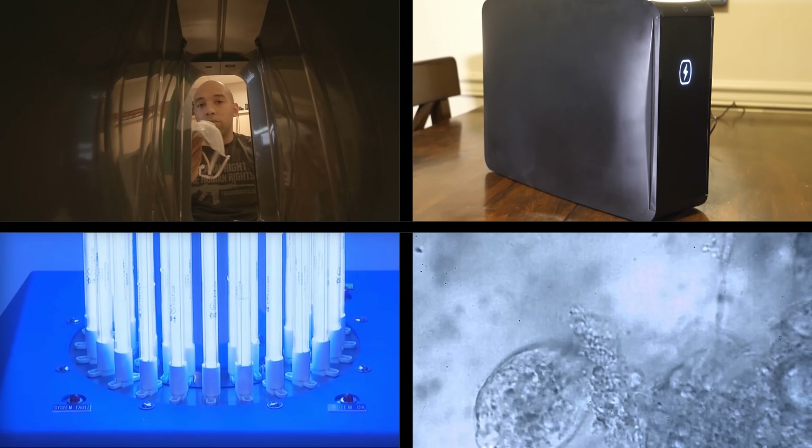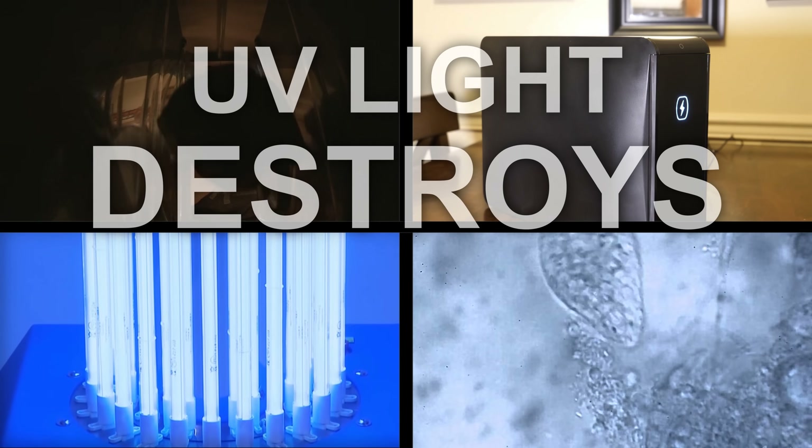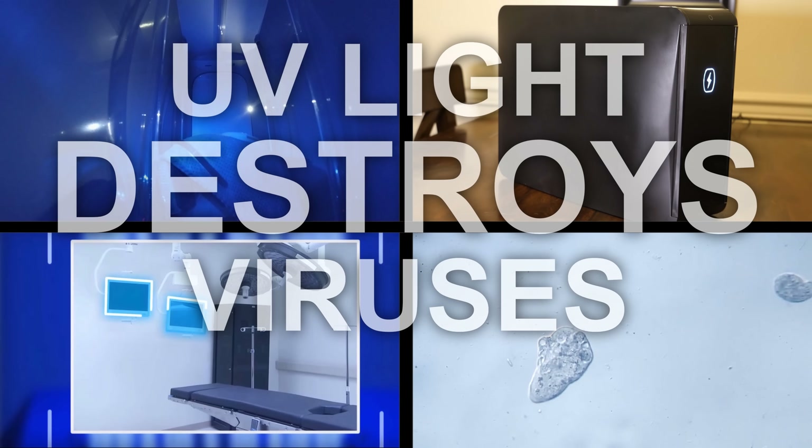Hi folks, Canadian Prepper here. Today we're going to talk about using ultraviolet light to disinfect your stuff.